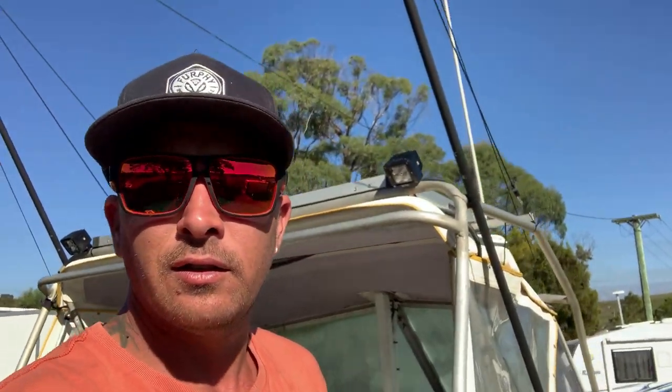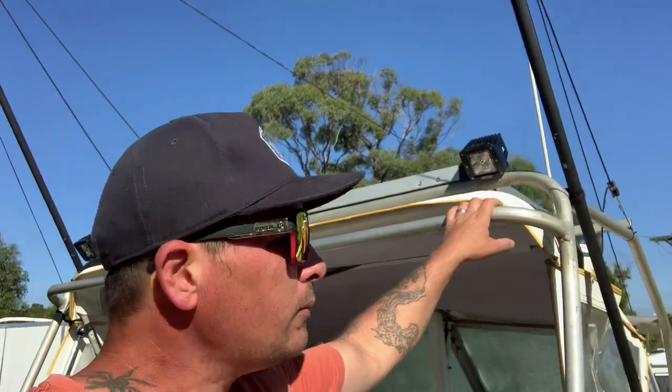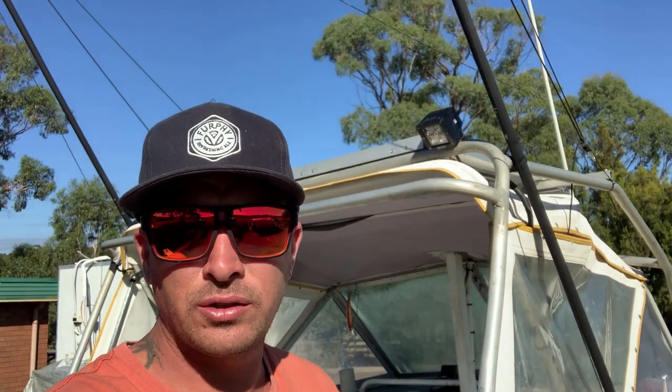G'day fellow fishers. Just tuning in again to show you my rigger setup - a poor man's rigger pretty much. I made these for under a hundred dollars which is pretty good. I used them the other day for the first time, and we didn't catch tuna without them, so they're obviously doing something.